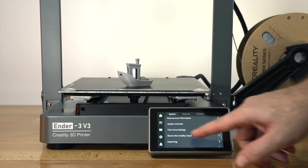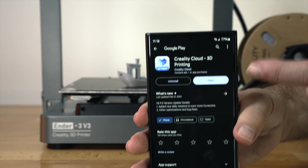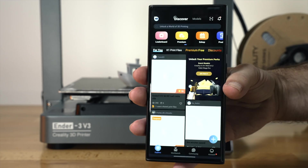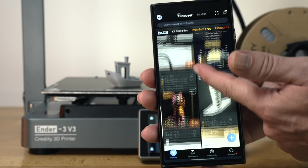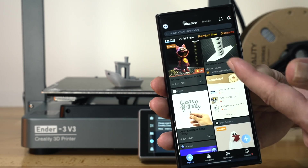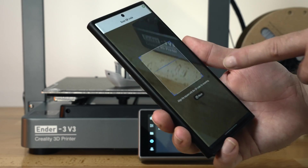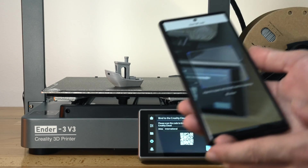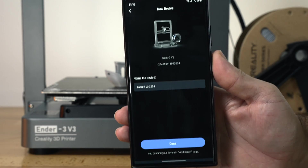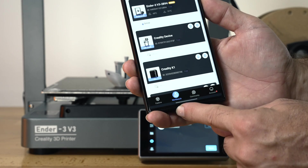For the next part, let's go to settings and bind to Creality — we get a little barcode there. If you go to the Play Store you can download the Creality Cloud app. I already have it, so I'll open it up. You have prints you can print; some you have to pay for or use credits, and others are free. On the top there's a scan button — we can scan the QR code to bind our printer. It finds it and shows us the printer, so we'll click done and it adds it to our devices.